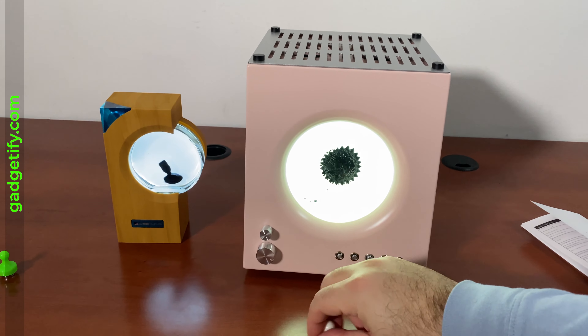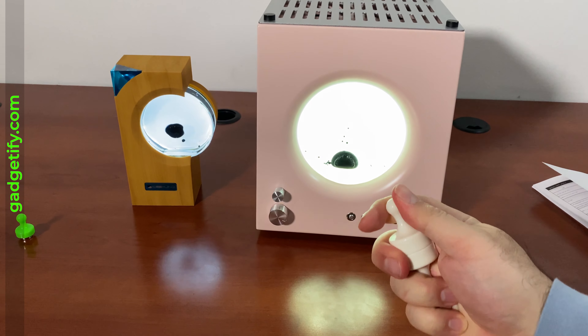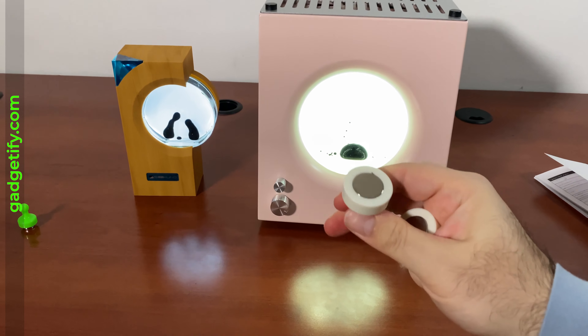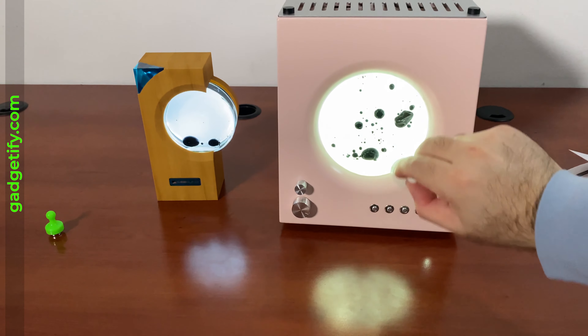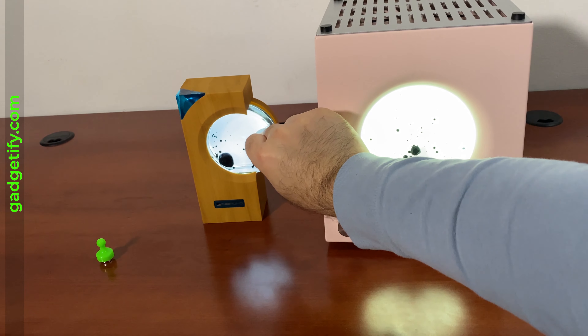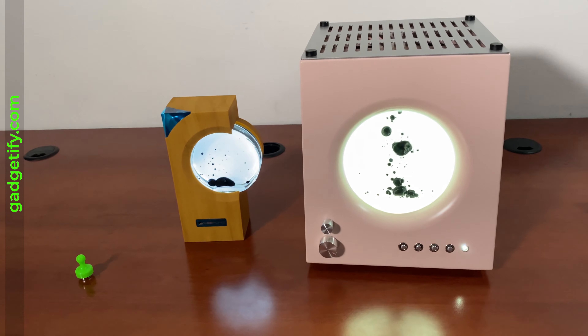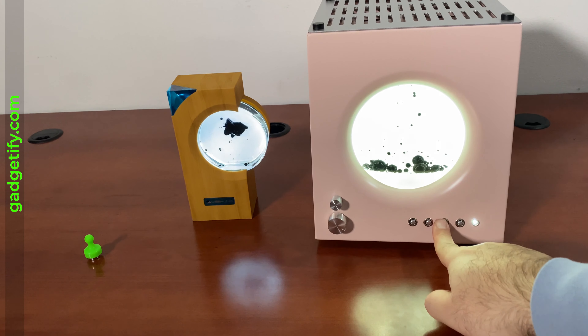Just like a regular ferrofluid toy, you can use one of these handheld magnets — these are strong magnets — so you can interact with it, and you can do that with both of them, even when playing music.